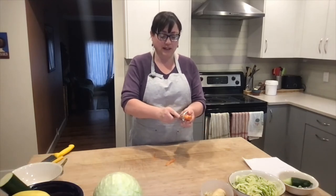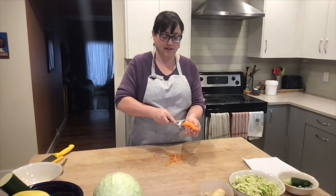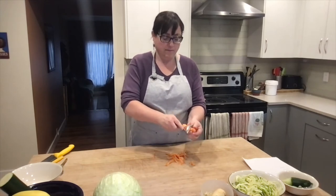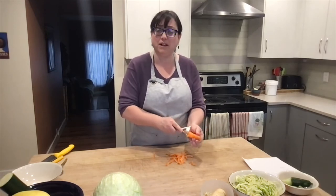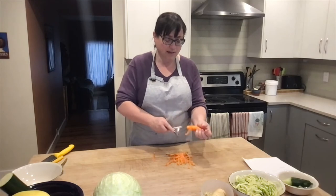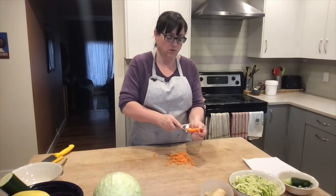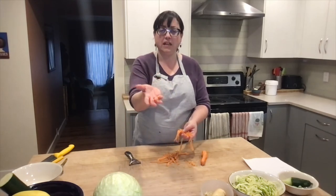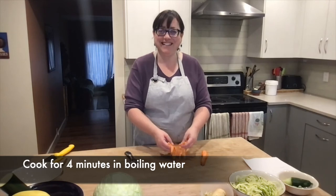These are organic Alberta carrots, so I feel okay having the peel on — I leave the peel on because there are a lot of really great nutrients there and great microbiome from the soil, and I'm going to cook them anyway. You just keep turning your carrot and peeling the length of it, however long you want your carrot noodles to be. These are really quite thin and will cook up in about four minutes in boiling water, acting just like noodles in the dish.